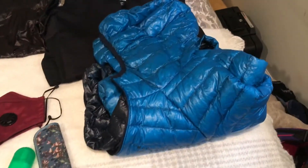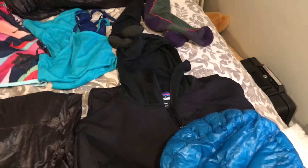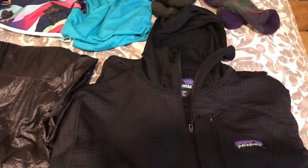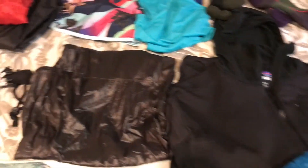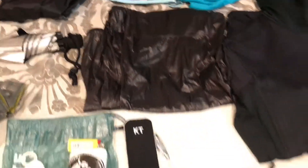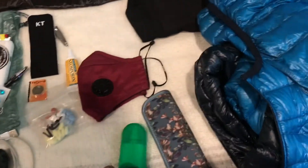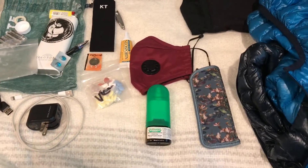I'm taking my Mountain Hardware Puffy and this may be overkill but I'm not sure what to expect as far as weather at this time of year. I'm taking it just to be safe. I'm taking my Patagonia R1 hoodie, Montbell wind pants, and masks because of COVID regulations in towns and things like that.